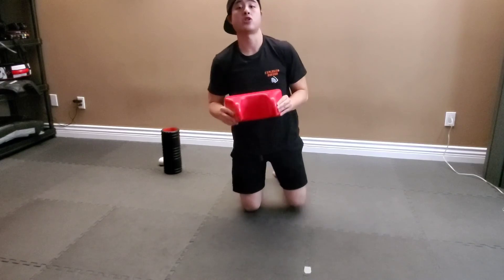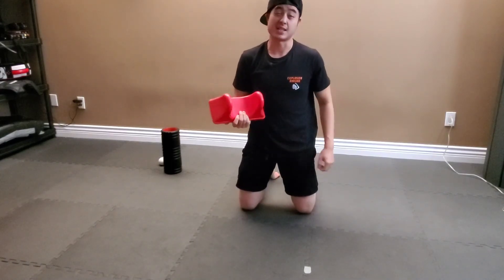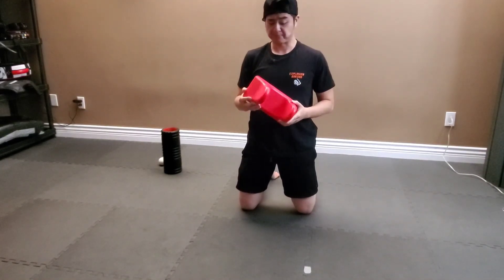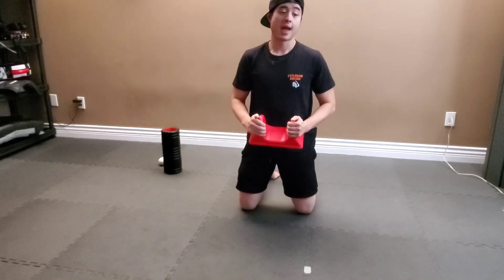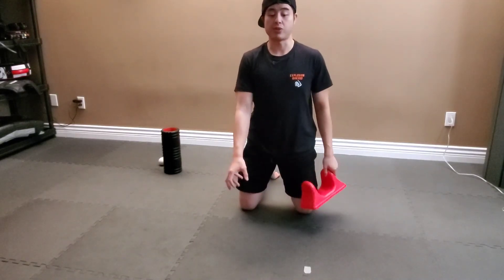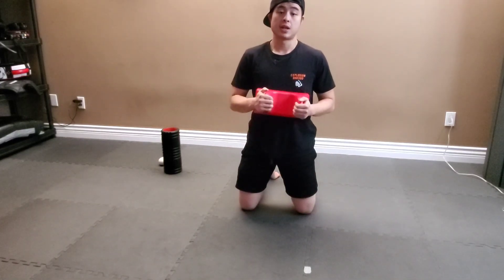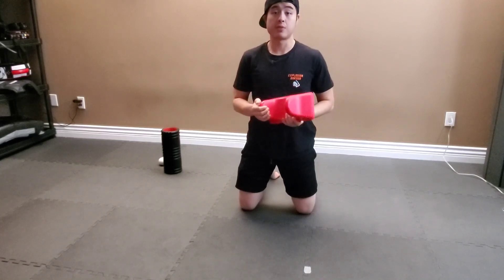My impressions of this product is that after using this, it does alleviate a bit of back pain. I haven't had it for that long — about a day or two. Overall, I think the construction is pretty good. It really digs in there and it beats having a kettlebell flipped upside down and just laying on top of it. Overall, pretty good device and I would recommend it most definitely.